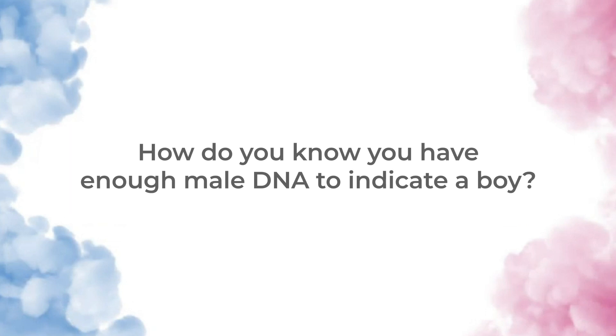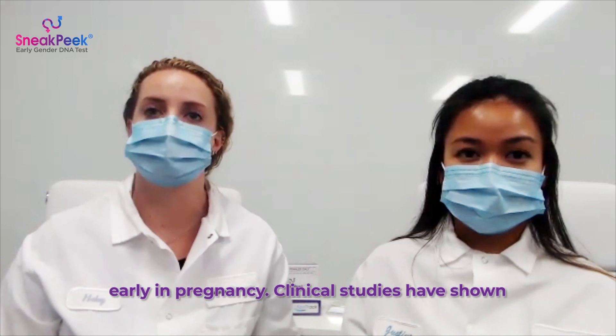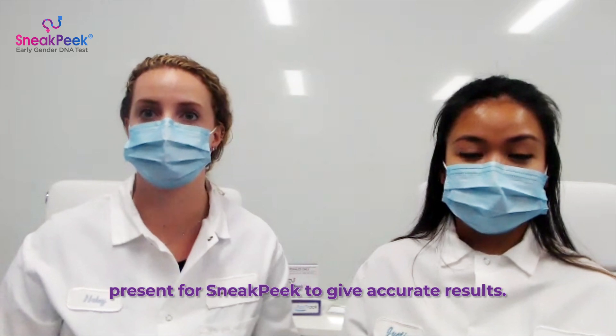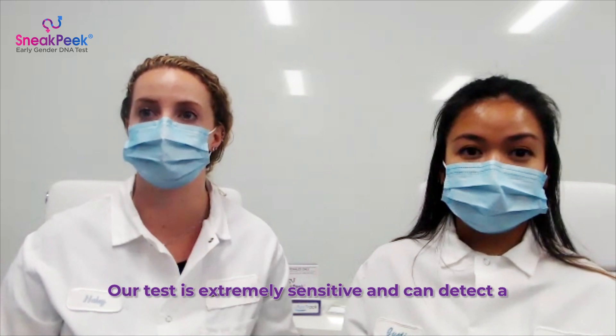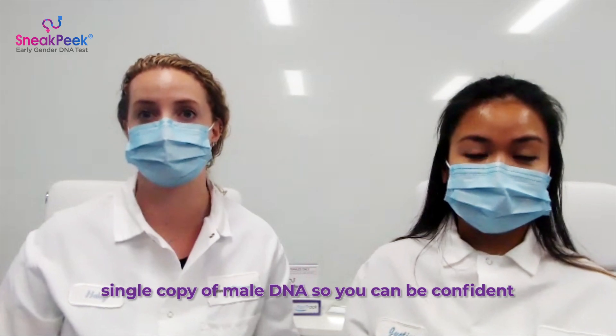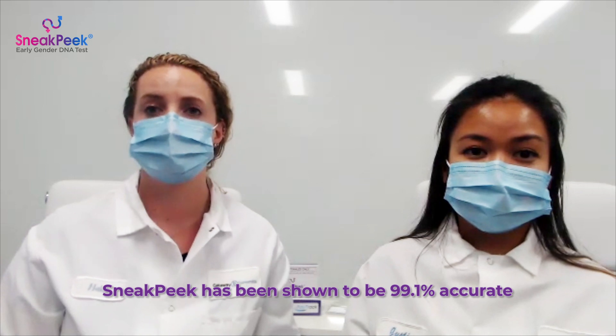How do you know you have enough male DNA to indicate a boy? Baby's DNA can be found in mom's blood very early in pregnancy. Clinical studies have shown that at 8 weeks gestation, a sufficient amount is present for Sneak Peek to give accurate results. Our test is extremely sensitive and can detect a single copy of male DNA, so you can be confident in your test result. Sneak Peek has been shown to be 99.1% accurate at 8 weeks.